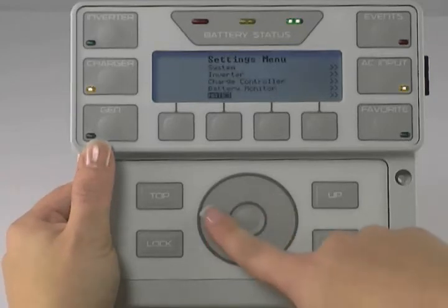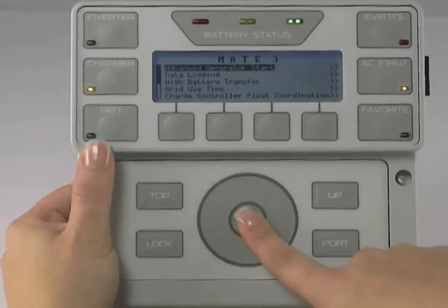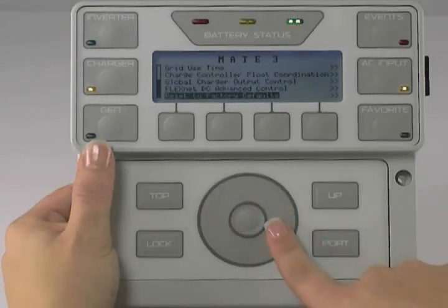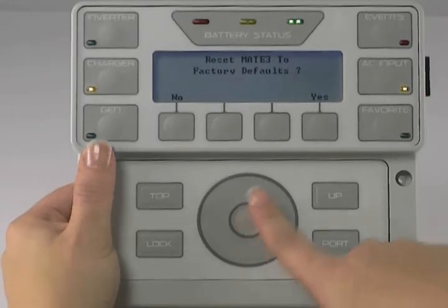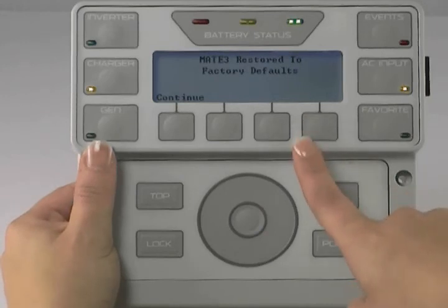Scroll to Meet 3 and press the center button to select it. Use the wheel to scroll down to Reset to Factory Defaults and press the center button to select. Confirm by selecting Yes — the Meet 3 will be restored to factory defaults.